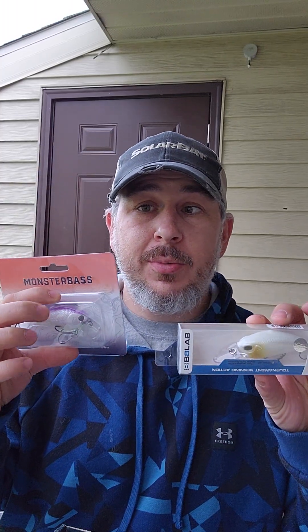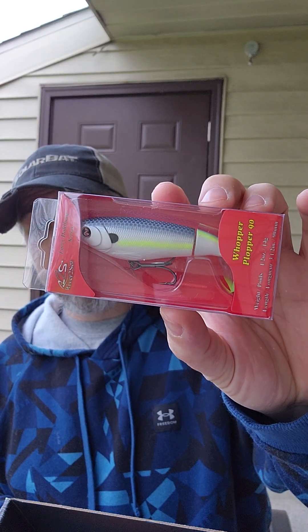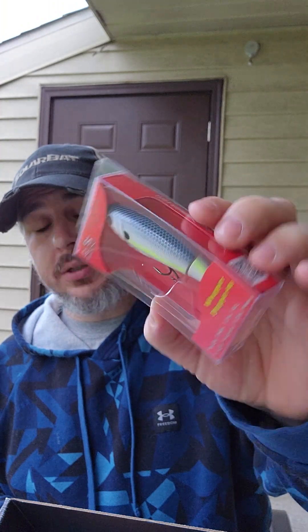So basically these two baits here — I'd be throwing them on my Phenom Series Crankbait Rods with a Daiwa Tatula Reel and 12-pound test Sunline FC Assassin Line. The topwater I'd use with a 6.8 rod and Tatula Reel with Sufix 832 Advanced Braid.